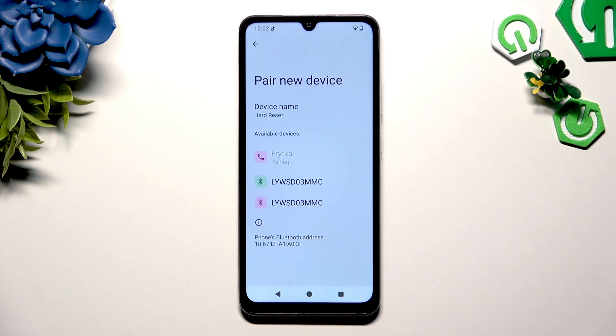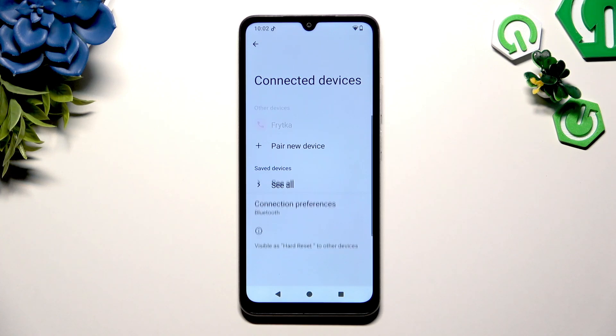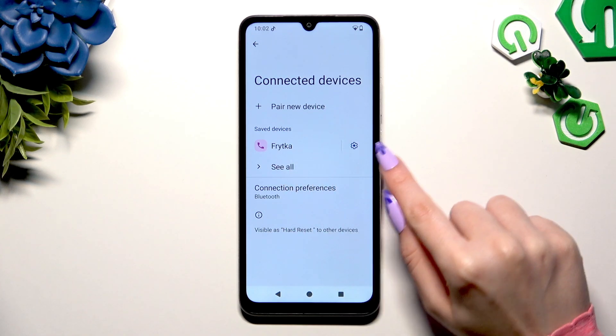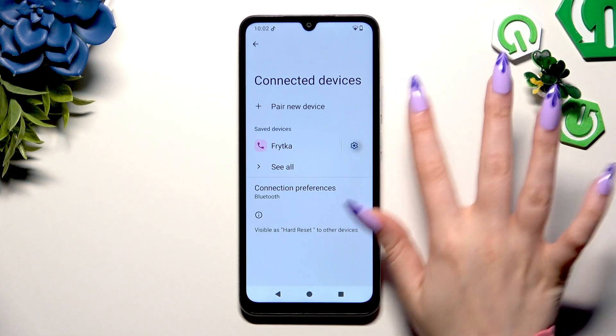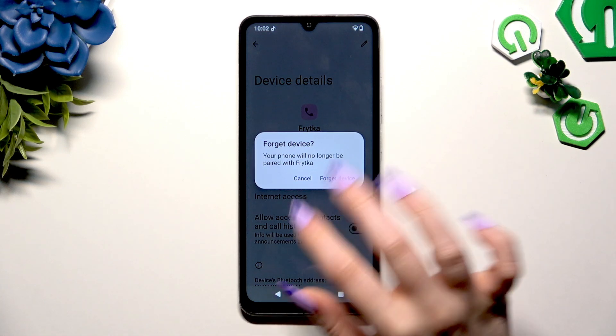Wait for the other device to accept your connection request. As you can see, after a couple of seconds my devices were successfully connected. If you wish to disconnect them, use the gear icon next to the saved device, hit Forget, and confirm your choice in the popup.